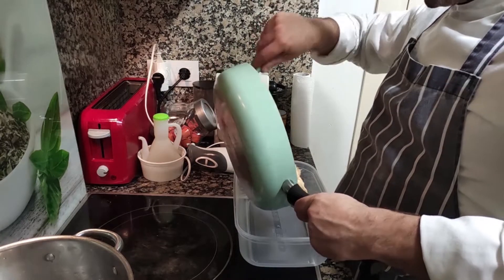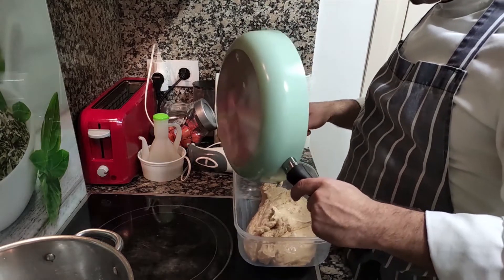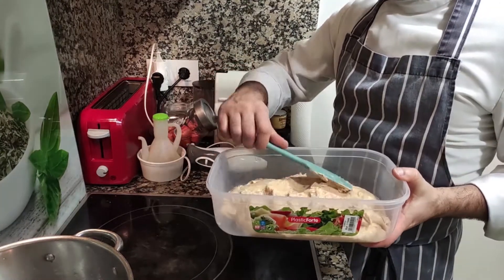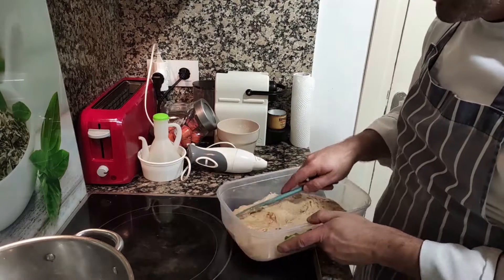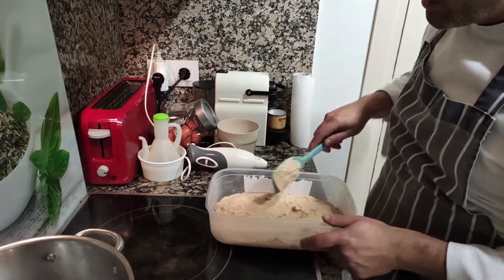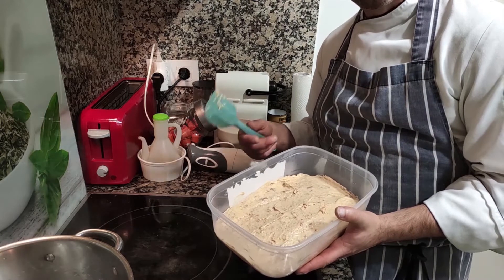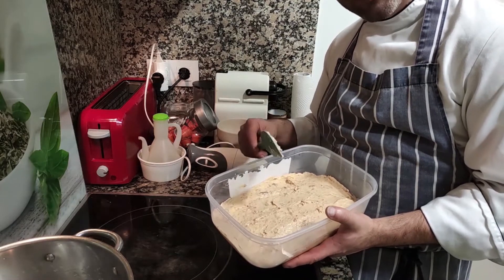Once your bechamel is ready, let it rest in a flat container — a tupperware works great — so the dough spreads out flat. Cover it and leave it in the fridge for about four hours. After that, the dough will be ready and cold enough to shape your croquettes. I'm going to leave mine until tomorrow.